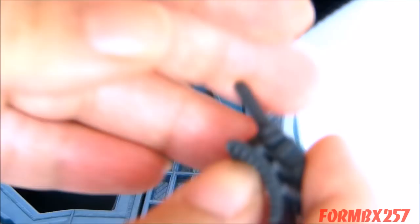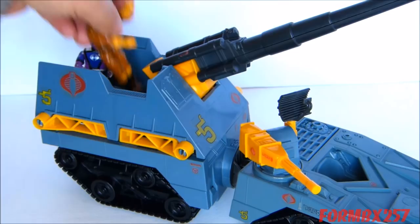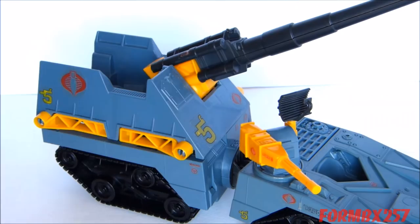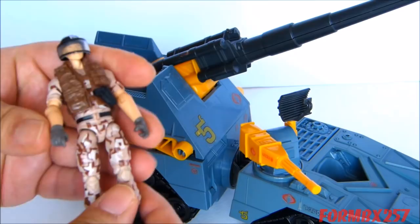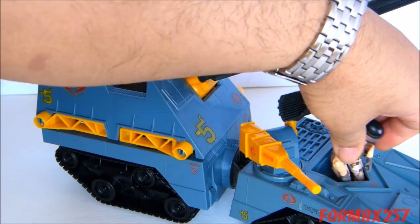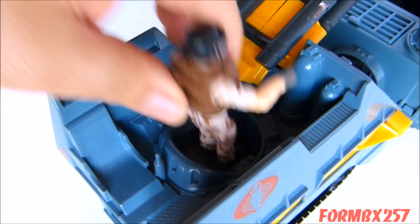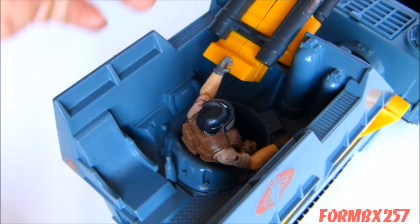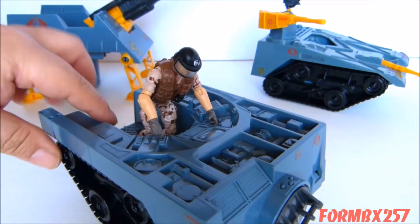Does a modern figure fit in it? As usual, I'll be using my 2009 Rise of Cobra Footloose figure as my example of a modern figure. He fits perfectly in the standing position, and he looks good in the seated position. There's barely enough room for him to sit in one area, but he still does sit there and rather securely. Even though modern figures can't make use of the old foot pegs, they don't get in the way of him standing where he needs to stand to look like he's actually doing something.